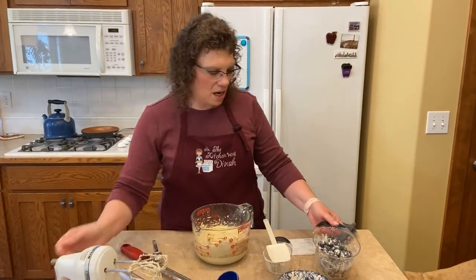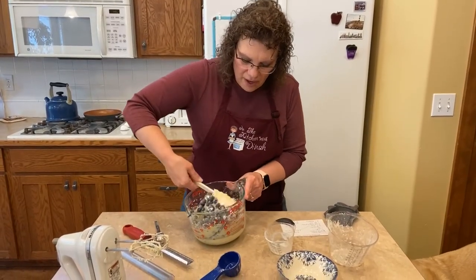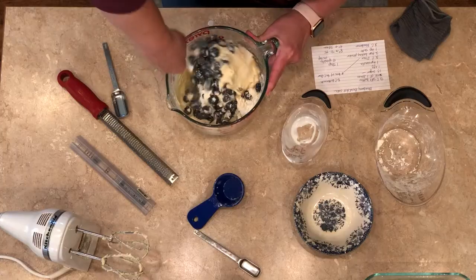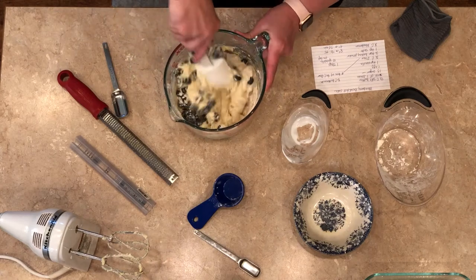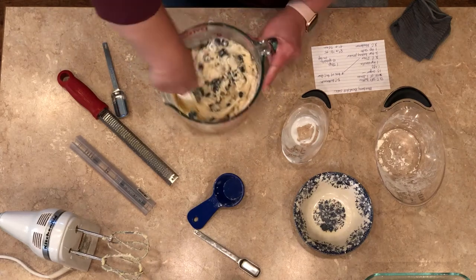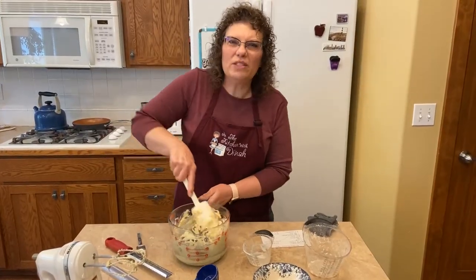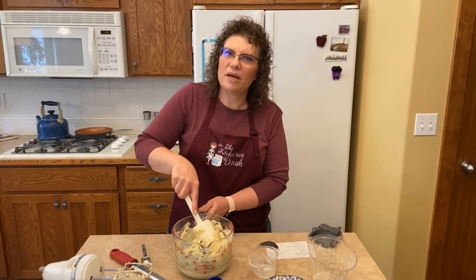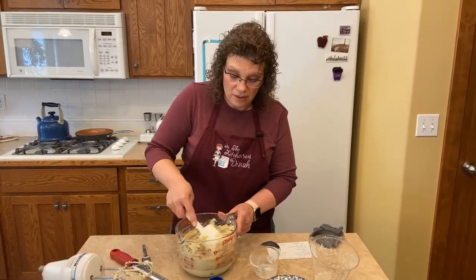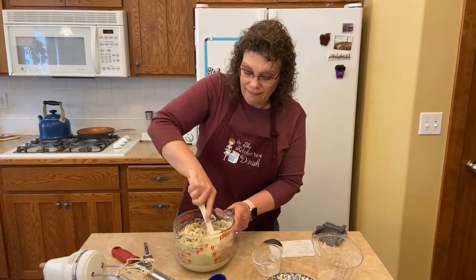Now we're going to toss the blueberries in — this is how you get your arm workout! In the winter I think this would be really good to sub out orange zest and cranberries. Orange zest and cranberries — that's super good.